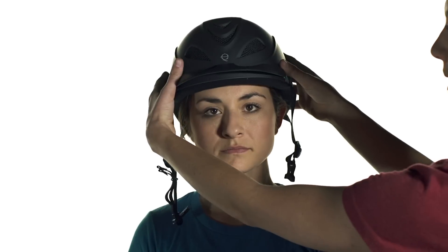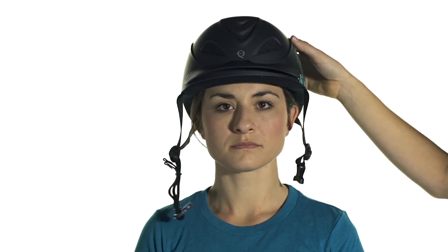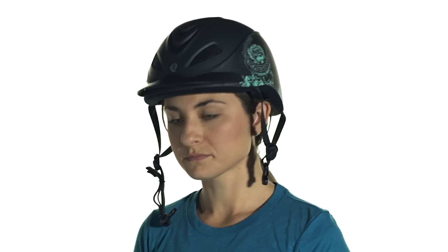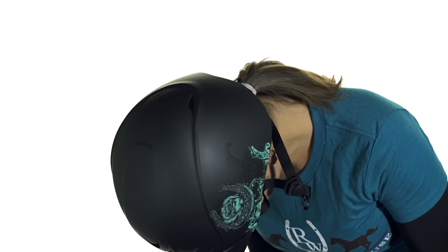You can come in and check that her eyebrows and forehead are moving with the helmet. Another fit tip is to lean over and shake your head a little bit — if the helmet falls off, you might want to consider going to a smaller size.